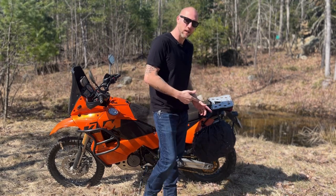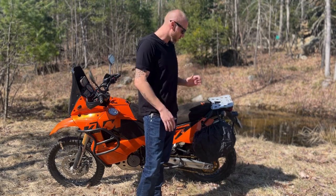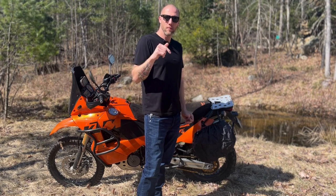So today we're going to start with their 24-liter universal soft saddlebags from KemiMoto. Links for everything will be in the description.